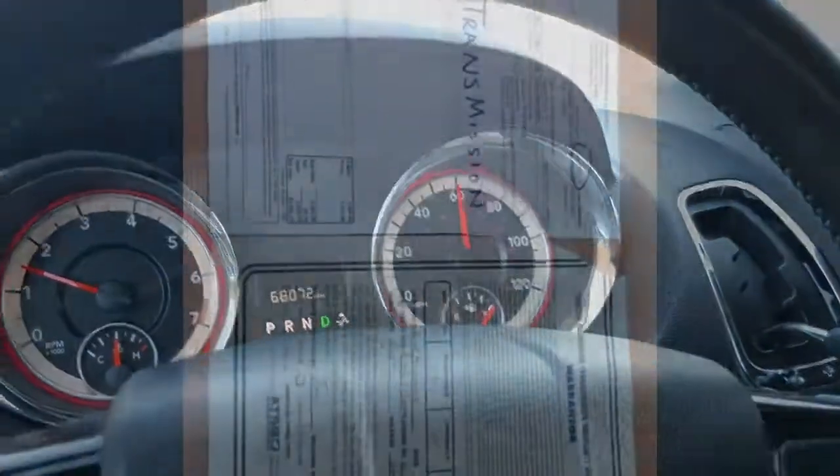Thank you so much for checking out Affordable Mobility Solutions — for mobility that is affordable, call us today. One thing I forgot to include: on this 2016 Caravan, you can see the VIN number and the shop that did it — they put a new transmission in, $3,553 and some change. There's a warranty on that transmission as well. It was done at 69,894 miles, so very recently, very few miles on that new transmission. A great additional feature to this van.